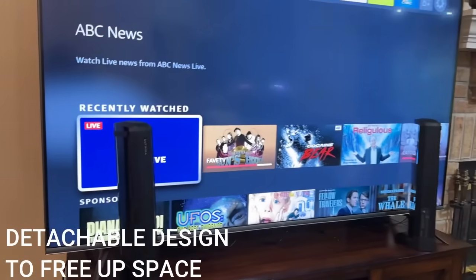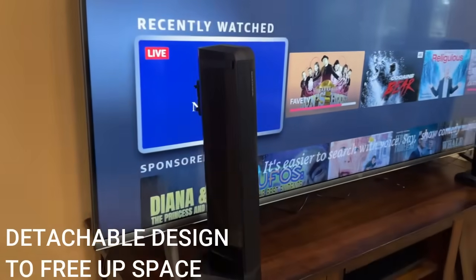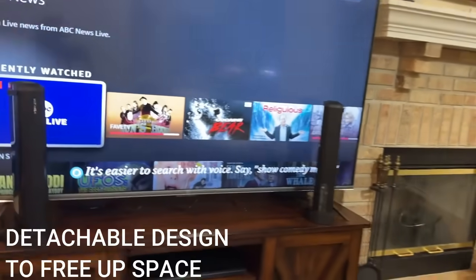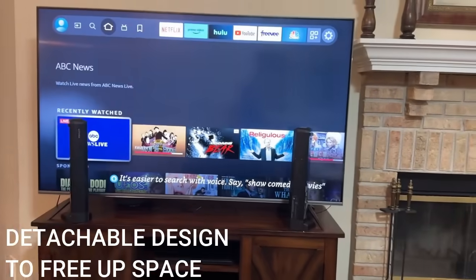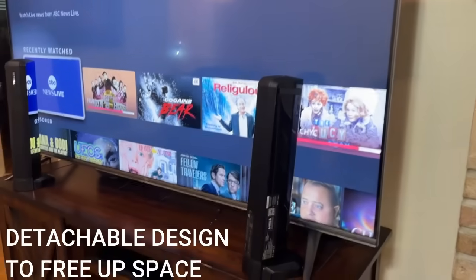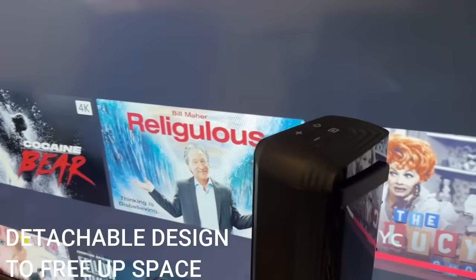This is a really cool product because you can split these up and use them as individual towers. I'm going to be showing you guys that on screen, so you know that you have a ton of options when you purchase this product and how you set up your sound system at home.